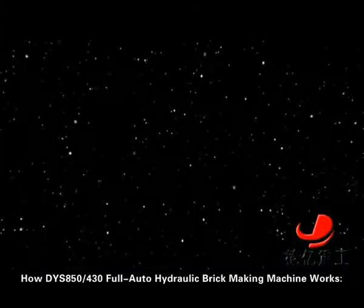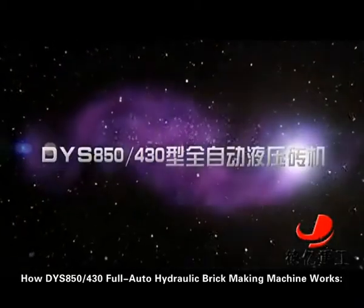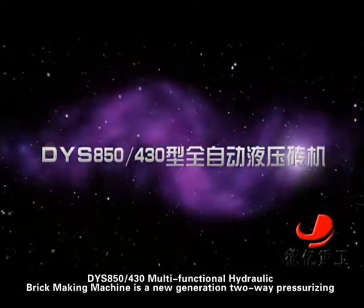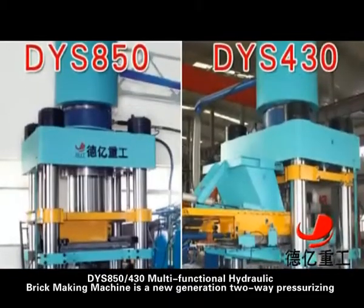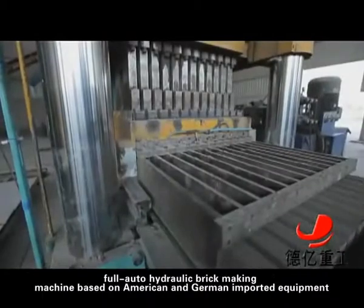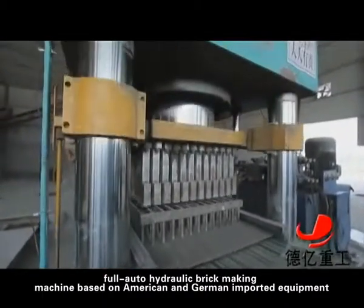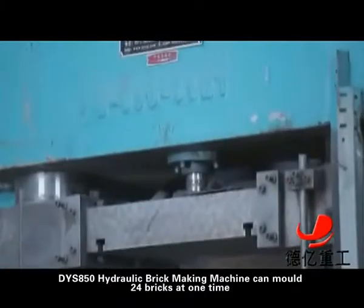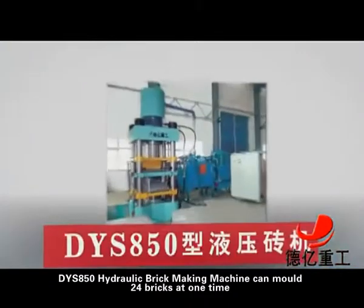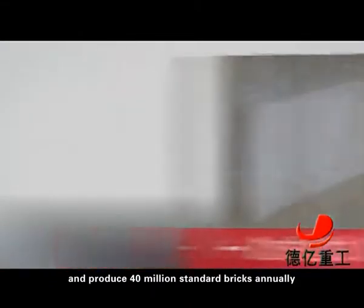DYS850430 Multifunctional Hydraulic Brick Making Machine is a new generation two-way pressurizing full auto hydraulic brick making machine based on American and German imported equipment. The DYS850 model can mold 24 bricks at one time and produce 40 million standard bricks annually.